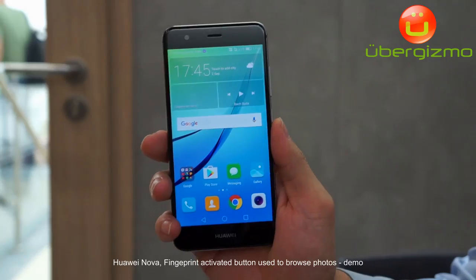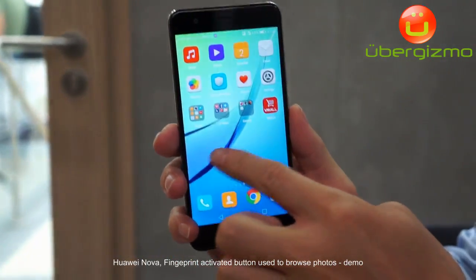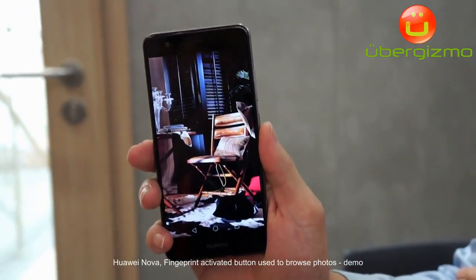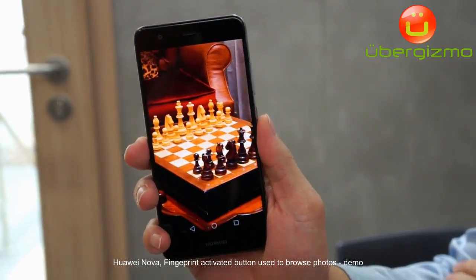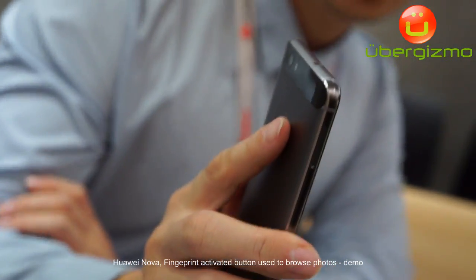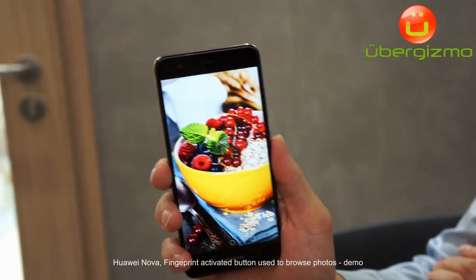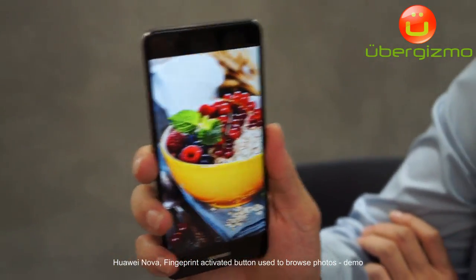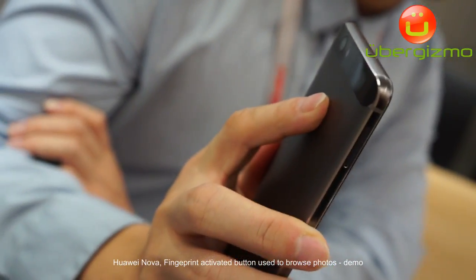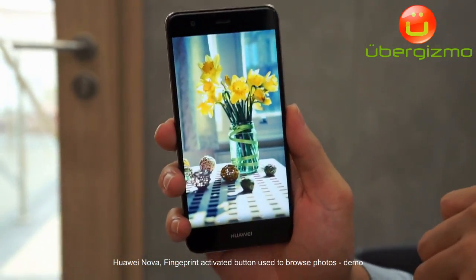Our fingerprint has more functions than just unlocking the phone. For example, if we want to browse pictures and show them to friends, we can use the fingerprint to browse and change pictures — just swipe from left to right or right to left. It's very easy and convenient. We also have knuckle interaction features.